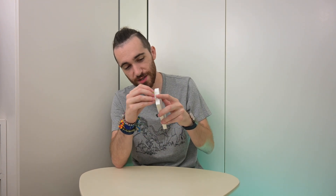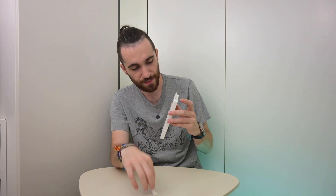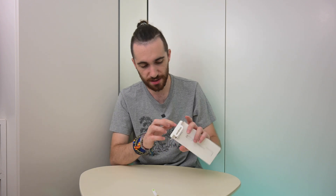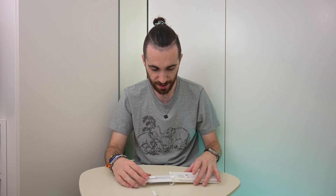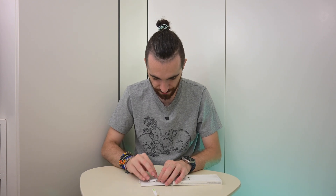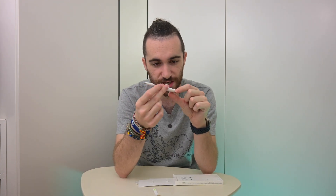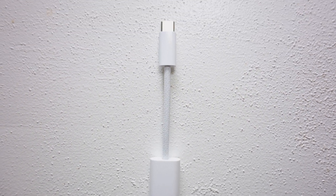As usual, the box has a pull tab which is now actually made of paper instead of plastic, as part of Apple's move to transition away from plastic in packaging by the end of next year, as they said in the keynote. Very familiar experience — we just open it and here it is. It's actually a braided cable, which I hadn't realized. This tiny piece of cable is braided, which is a nice touch. And that's it — we just have the adapter. There's literally nothing else to it.